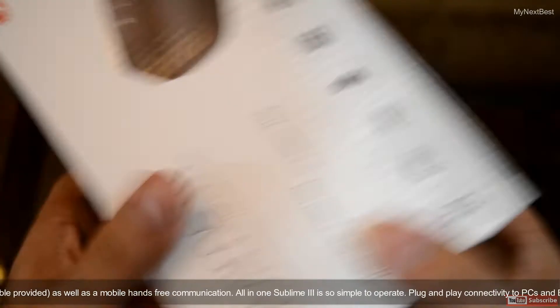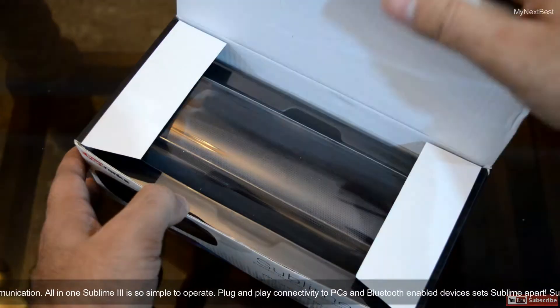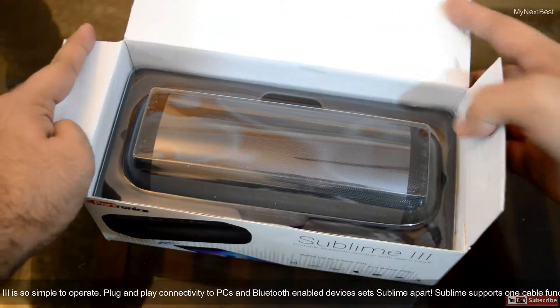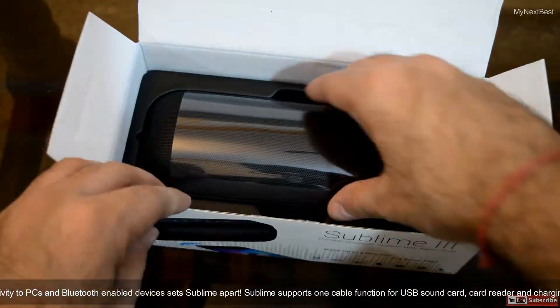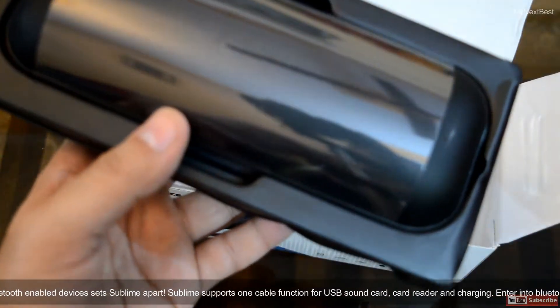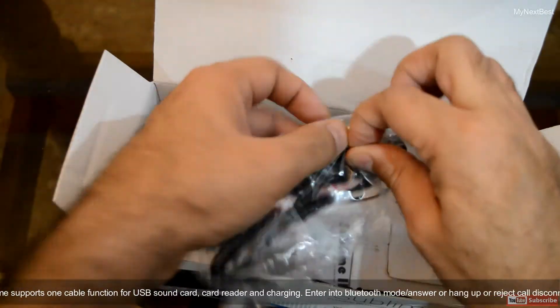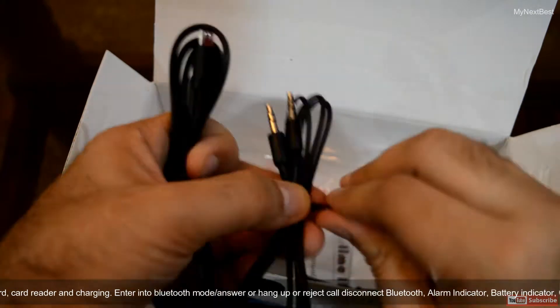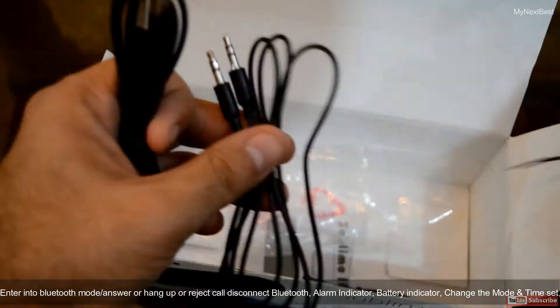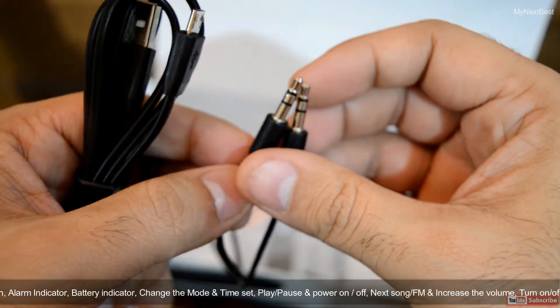Let's open the box and see what we have inside. Here we have the product and the unit is covered with a plastic cover. Here we have the set of cables — this one's the aux cable, the male to male one. It seems to be around 1 meter, and it is of quite good quality, although it is not gold-plated, but certainly not bad.